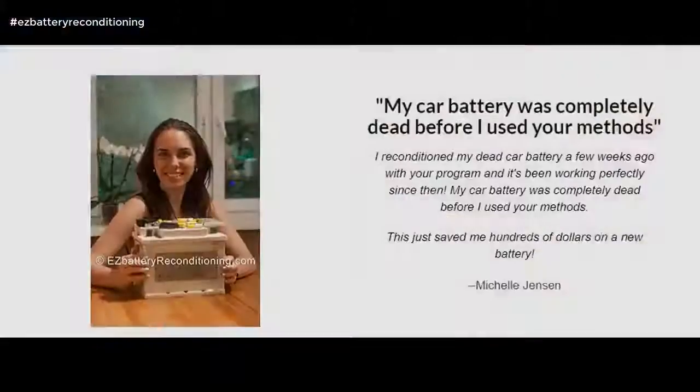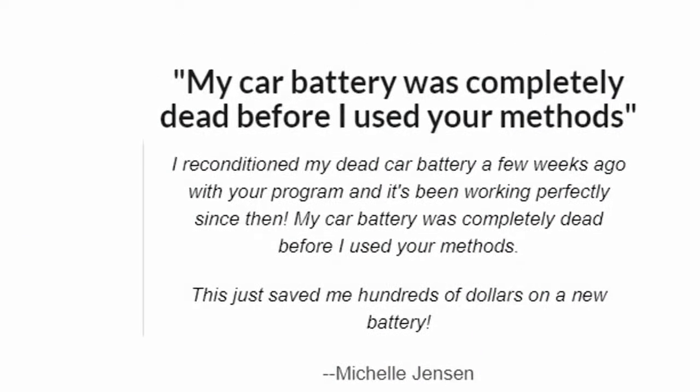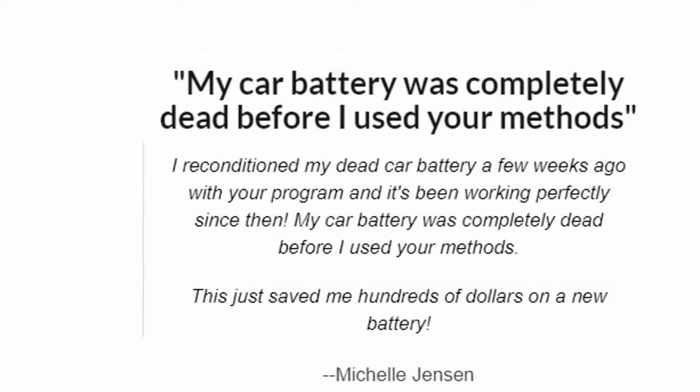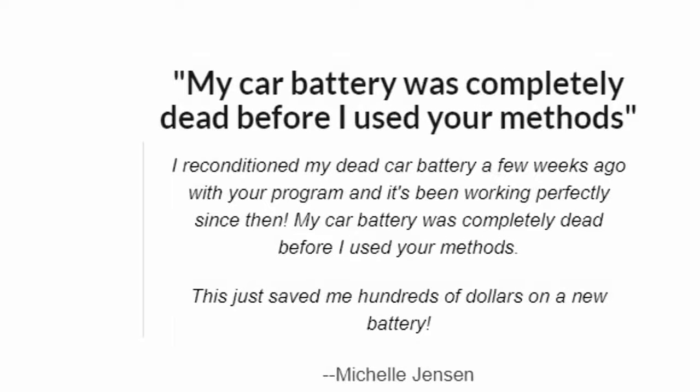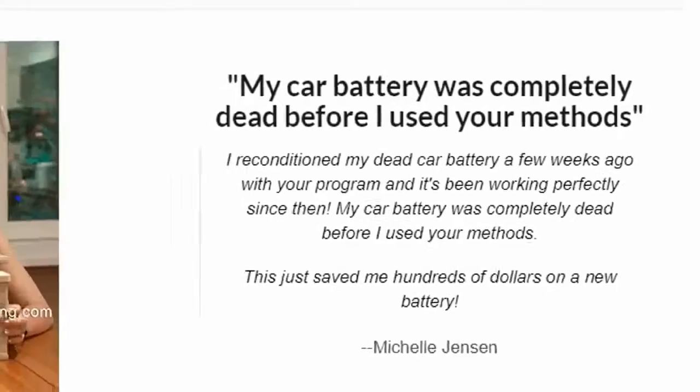I reconditioned my dead car battery a few weeks ago with your program and it's been working perfectly since then. My car battery was completely dead before I used your methods. This just saved me hundreds of dollars on a new battery. — Michelle Jensen